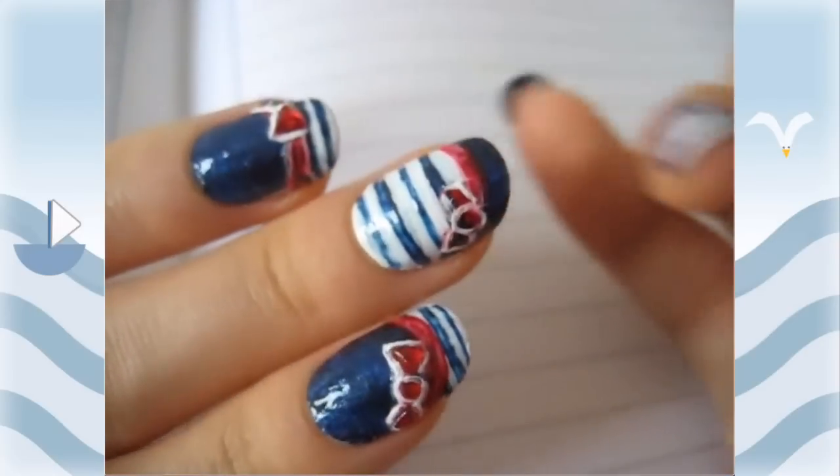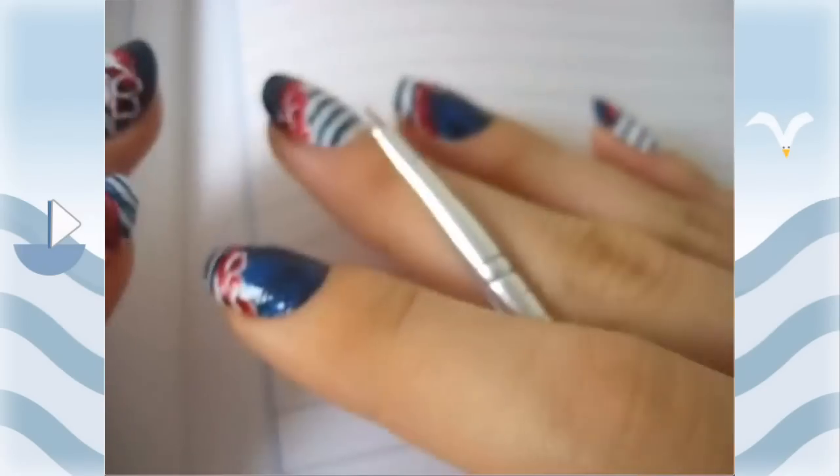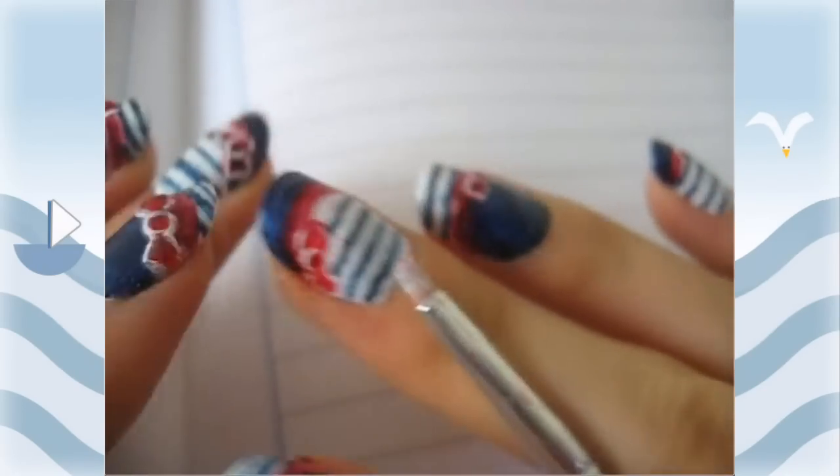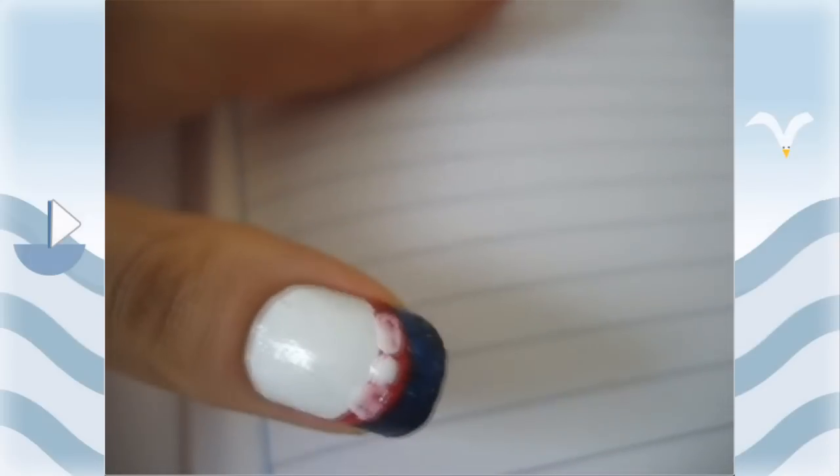Then taking a white I made a bow. For all the other nails it's the same exact step, except that the bows are placed in different locations, and then on some of the nails the colors are inverted.